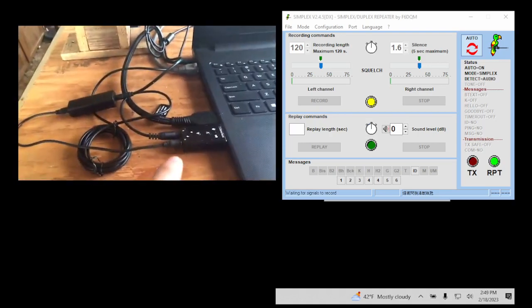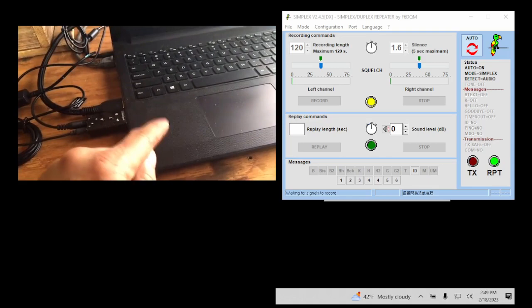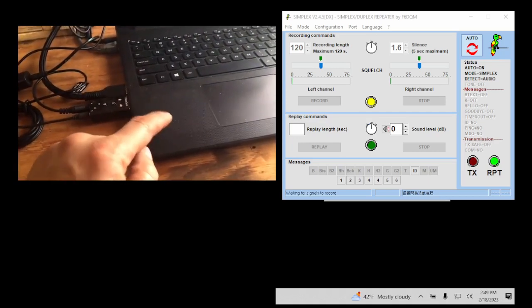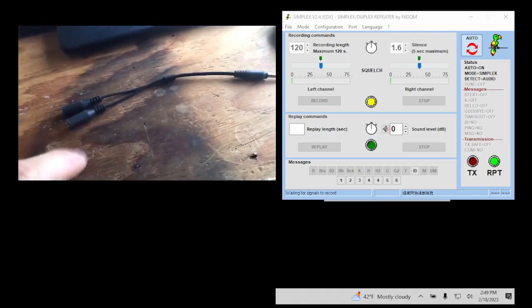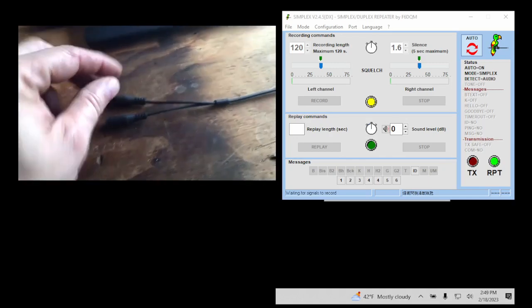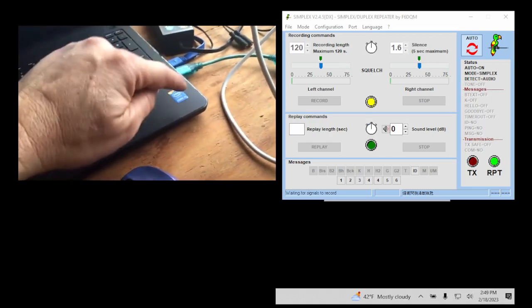In my case I use a USB sound dongle because the sound card and jack on my computer is not very good, so I bought an eight-dollar USB sound card — I'll post a link. If you want to use the jack on your computer you can, but if your computer only has one jack, you're going to need a special adapter. This adapter — not a splitter — goes from one plug to speaker out and microphone in. If your computer has two jacks, one for microphone and one for speaker out, you do not need any adapter.